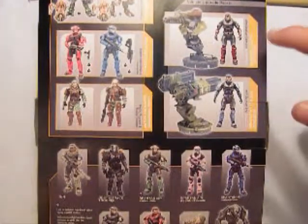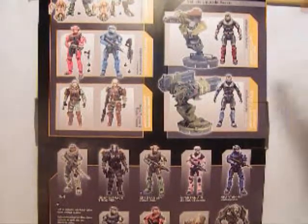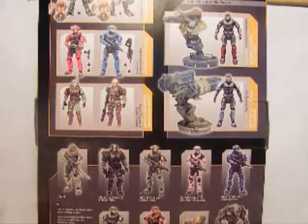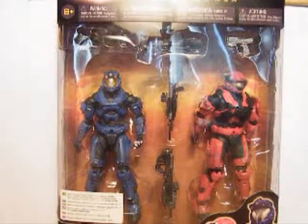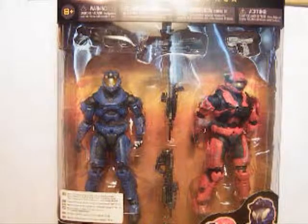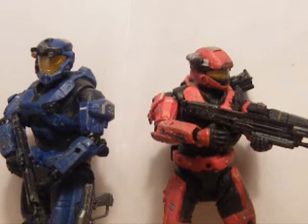There are also vehicle upgrade packs shown — the turrets for the Warthog. Alright, so we've got the figures out of the packaging, and now let's take a look at them.